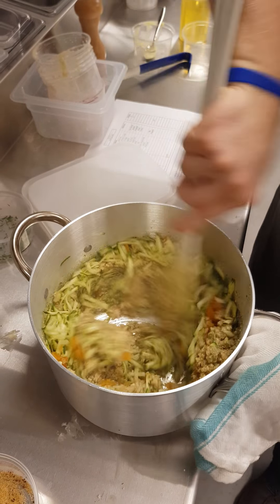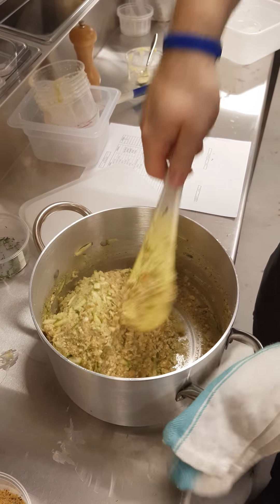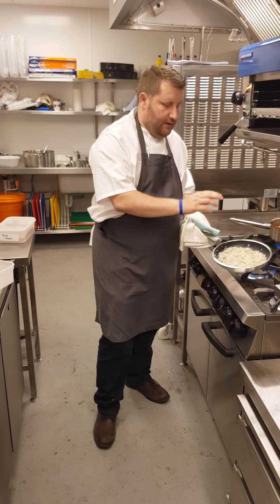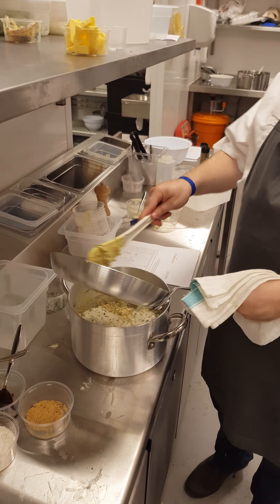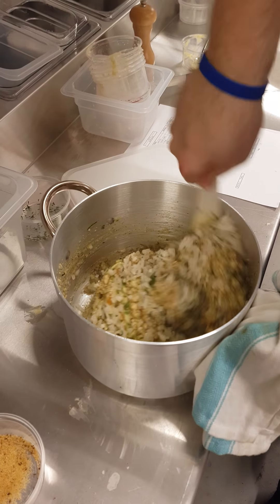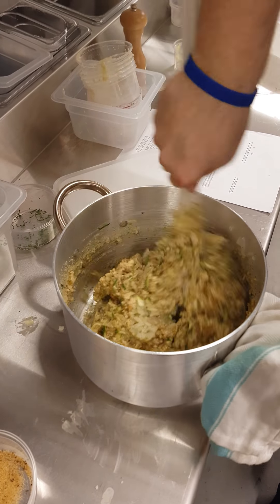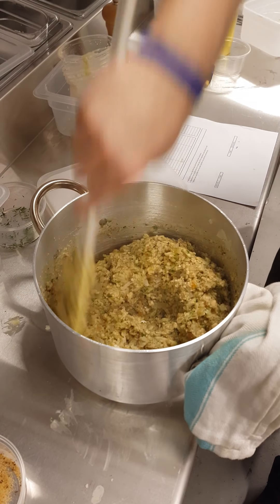Yeah, stir in. And then we are gonna add the onion when that's fried off. Let it cool slightly and then we've got to mould it into the bowls. Nice and easy — this could do in a couple of minutes, we've just gotta add them in. I just want nicely sweated onions. Then just check it for seasoning and leave it to cool so we can put it into the bowls.